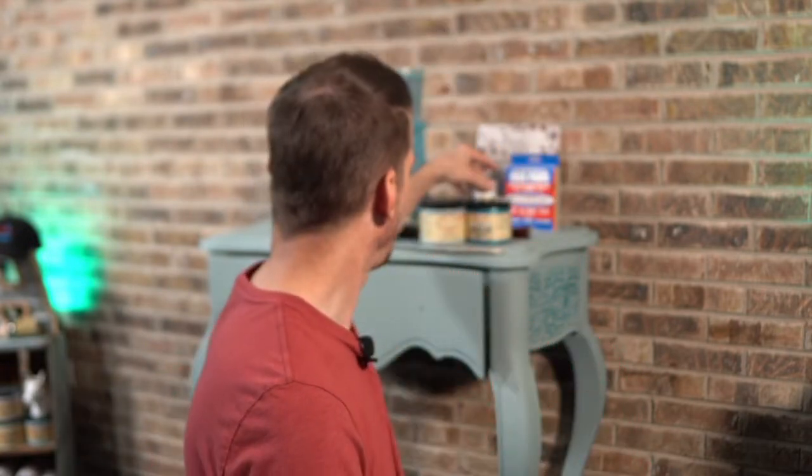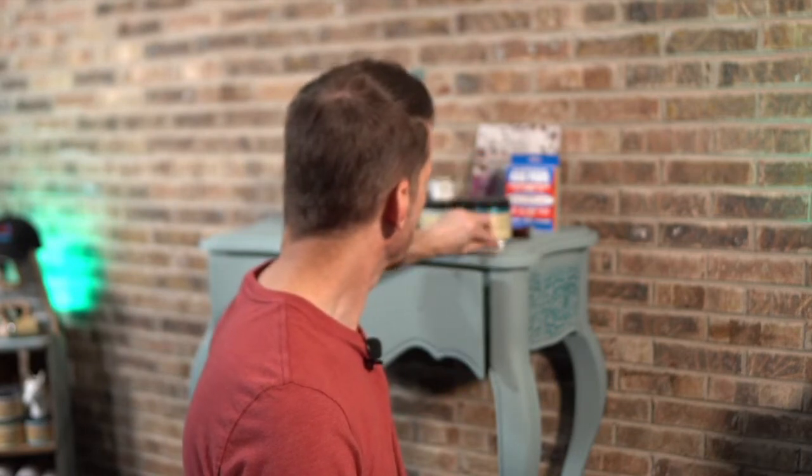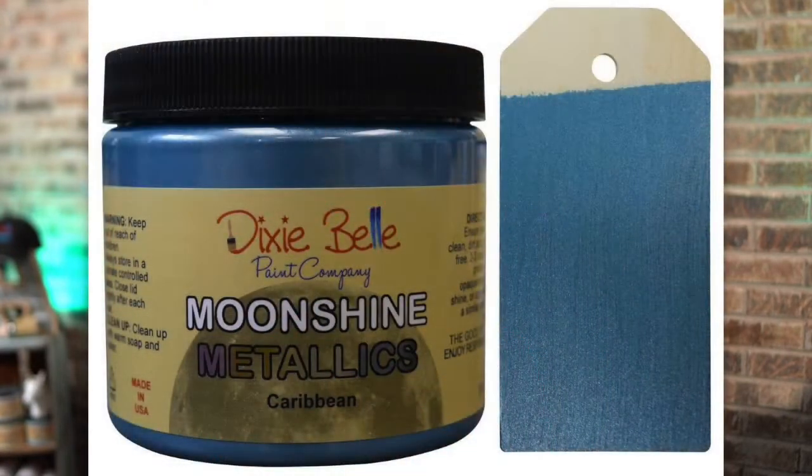Tonight we are going to be working on a project behind me, and I want to showcase a few other things. But the featured project tonight is Moonshine Metallics. I haven't used them in a while, but as I was developing this project, I thought this is just a really great opportunity to try something different. Tonight I'm going to be showcasing the Caribbean color, and there are several colors that you can choose from.